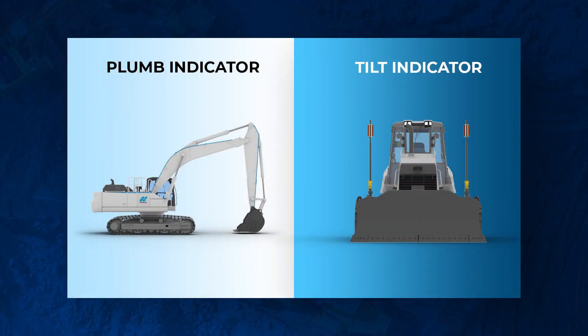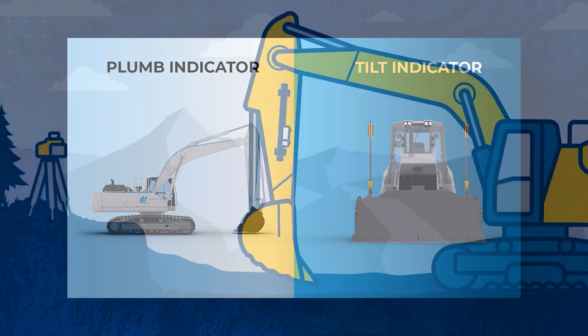The next piece is the machine control receiver — what's receiving that actual laser beam being emitted. For an entry-level system, there are two premium features that you should keep an eye out for: the plumb indicator and the tilt indicator. Let's break that down.